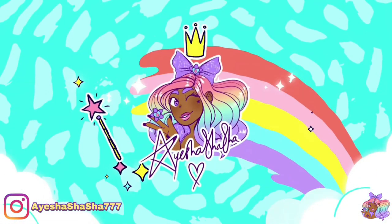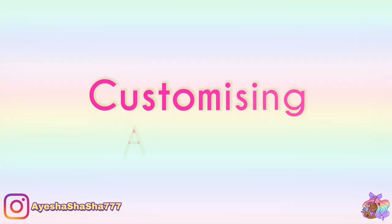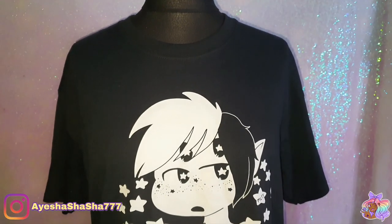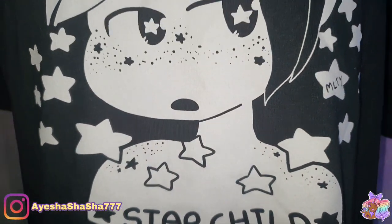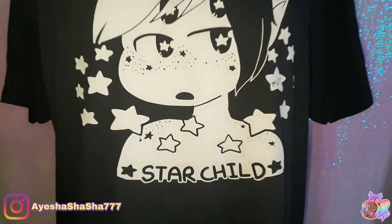Hey guys, it's your girl Aisha Shasha and today I'm going to be showing you how I customised this lovely t-shirt from my dear friend Lou from Miss Lou to You. I'm going to be using my Arteza products to do this. You already know that whenever I'm customising any of my clothing, Arteza has my back. Now this really cool character is called Astron — he's a little alien boy and he's one of Lou's very own original creations.